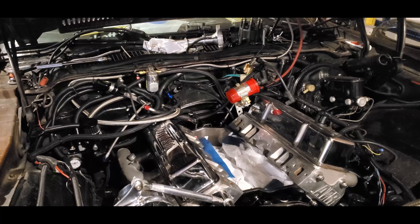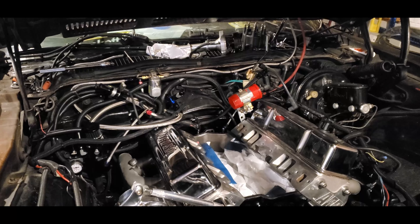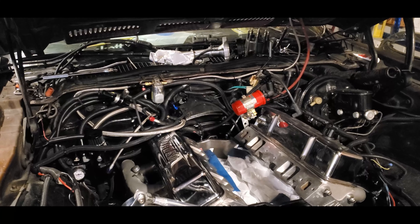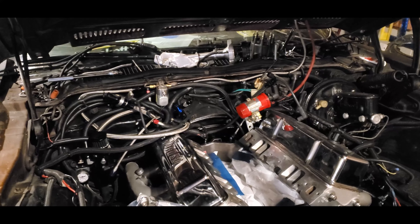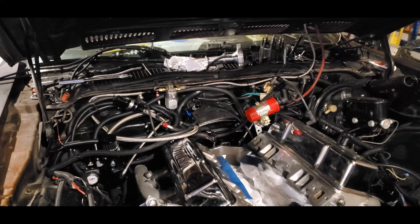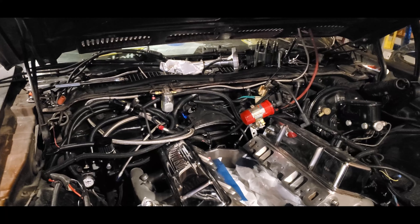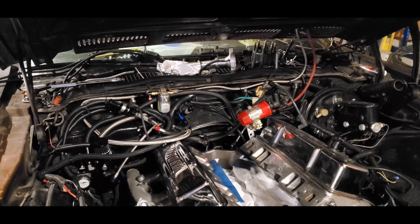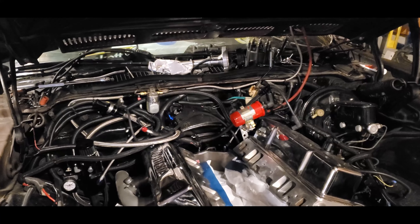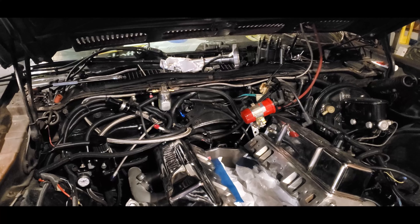If you watch past videos you'll see I had a problem — what I think was a vacuum leak. I couldn't get the motor to idle under 2,000 RPMs at one point, and I also had a big oil leak which I think was coming from what they call the china rail — the back of the manifold where it meets the block.